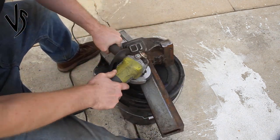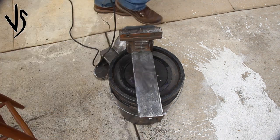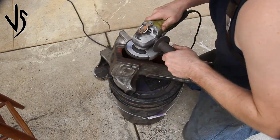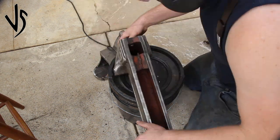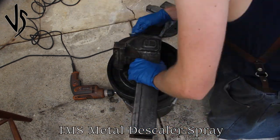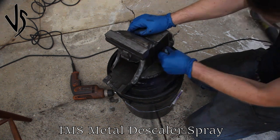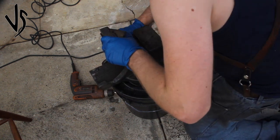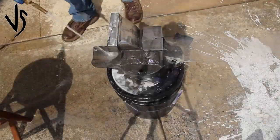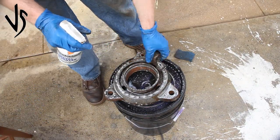In case you were wondering, this is a six-inch vice as that prominent six is shouting out to the world. Here I'm using some metal scaler spray and scrubbing it all over the piece. I'm trying to get the surface back to bare bones — dry and free of oil — as I'm going to be painting it. It's a pretty abrasive and toxic chemical so I am wearing gloves. You don't have to soak your hands in it; if you get a little on you it's not the worst thing in the world.